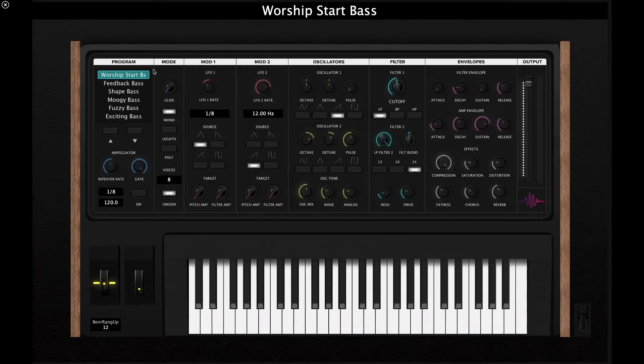Now let's go over to the mode section of the synth, where we control the glide between notes and the voice mode. In mono mode, the synth is limited to one note at a time and every note triggers the initial attack. In legato mode, it also plays one note at a time, but skips the initial attack of the second note if you hold your notes down. Poly mode stands for polyphony — you can change the polyphony up to 16 voices, which is helpful if you want to play chords.